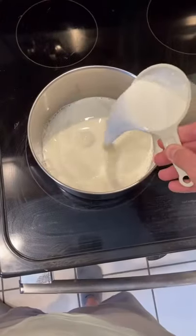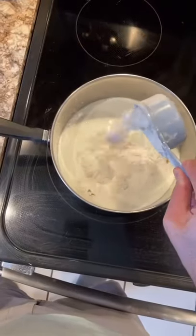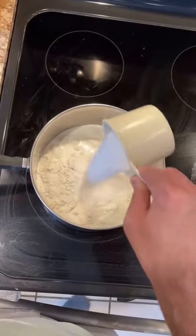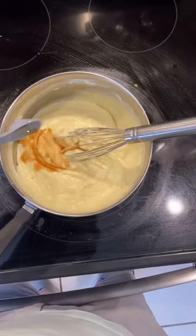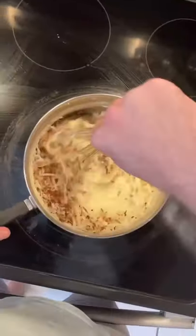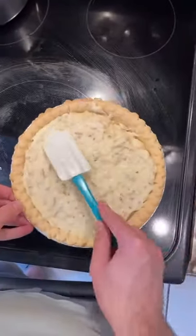Now we gotta make the pie filling. I'm going to be honest, I never made a coconut cream pie in my entire life, but I knew the first time I made one I had to use Gallini's coconut cream pie recipe. Plus it's just really fun making foods from cartoons and TV shows that you always wanted to eat, and Gallini's coconut cream pie was definitely on my list.